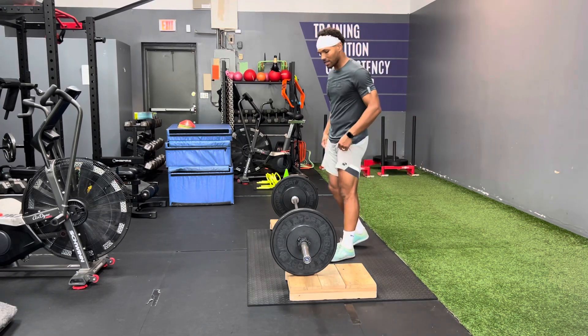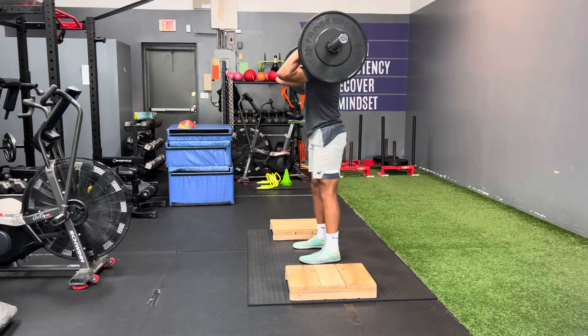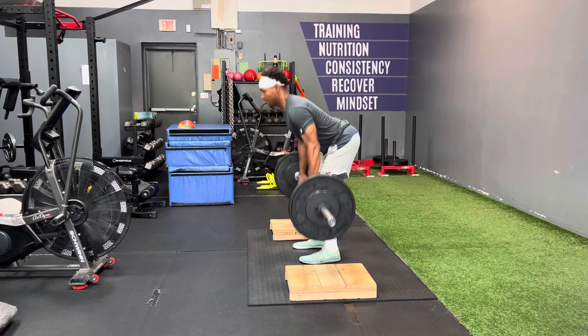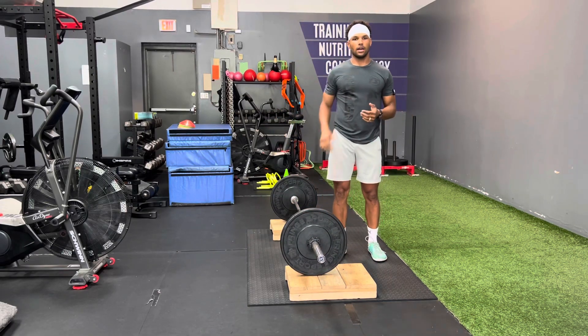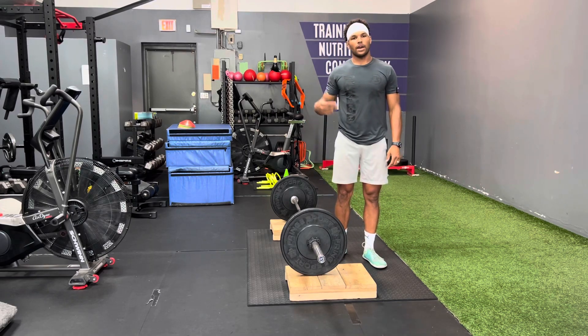So if I take out those pauses, this is what we're looking at. That's going to be our power clean complex — building up and really learning efficient, technical form for that power clean.